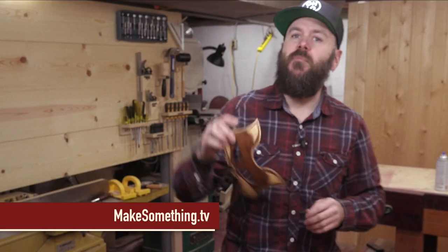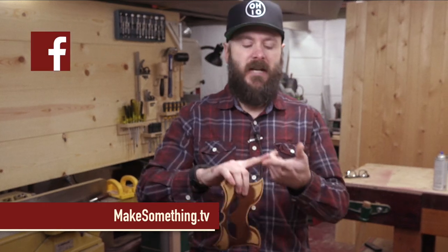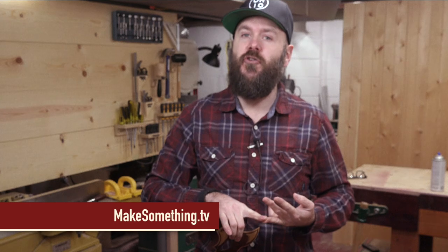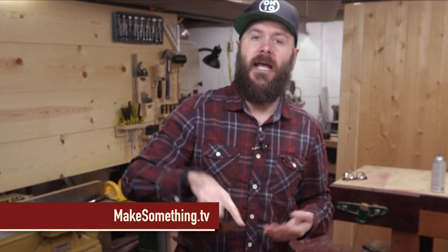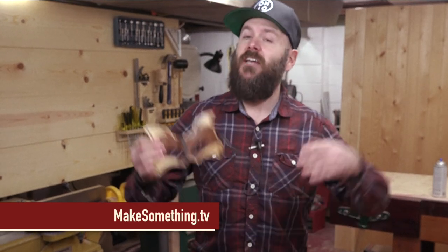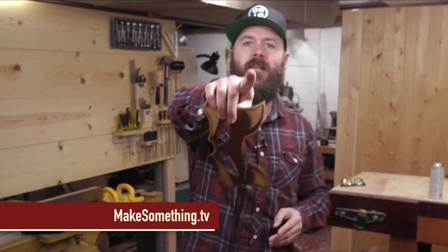If you're new to my channel, please hit that subscribe button down below to be notified of new videos. I'm also very active on Facebook, Instagram, and Twitter, and I have an email list you can join to be notified of new content on YouTube and on my website. If you want to help me out, you can share this video on Facebook and Twitter, or support me on Patreon for just a couple dollars a month. As always, be safe, stay passionate, and make something.